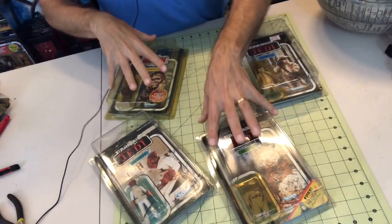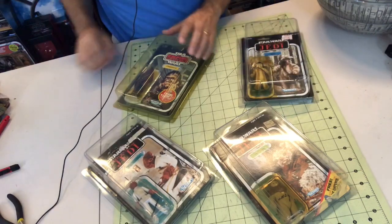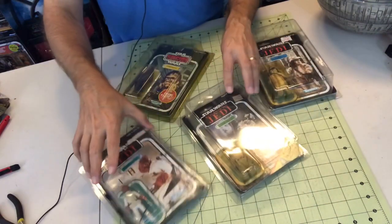Hello once again Star Wars Unboxing fans! Welcome to another episode of Darth Duba's Star Wars Unboxing Show Shelf Talk. I'm here to talk through a few more vintage figures that we have acquired over the years.